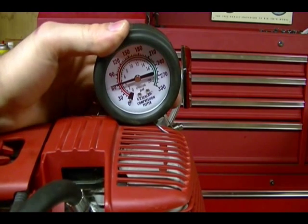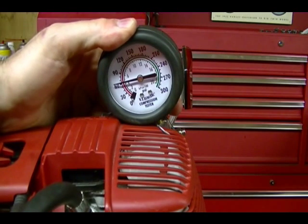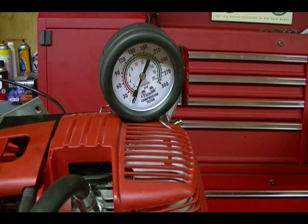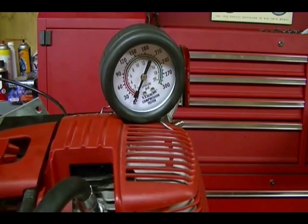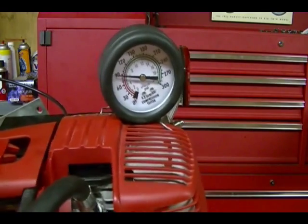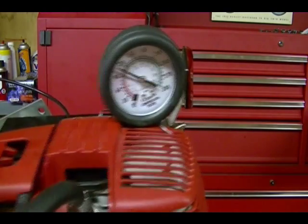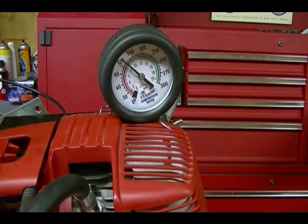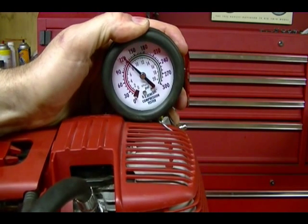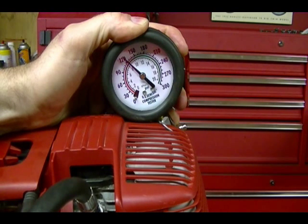After 12 pulls with the throttle completely closed, it's just a little under 70 PSI. Now for the second compression test I'm going to open the throttle completely and pull it 12 times. For that test I'm at about 125 PSI, and that's within the range of 117 and 159 PSI — so that's a good compression reading.